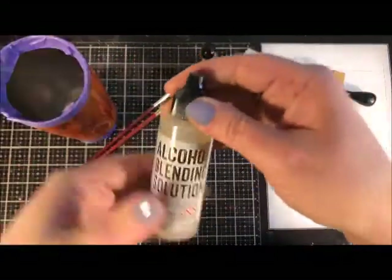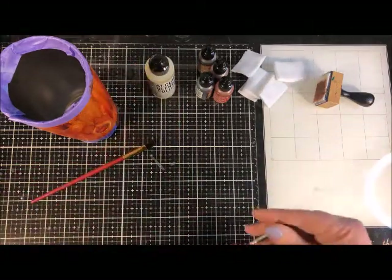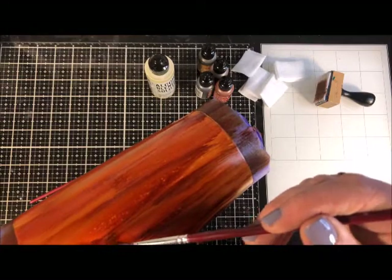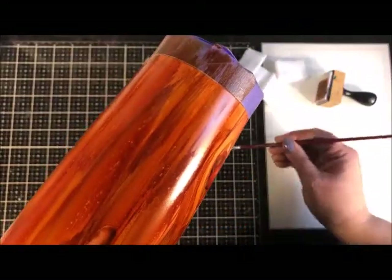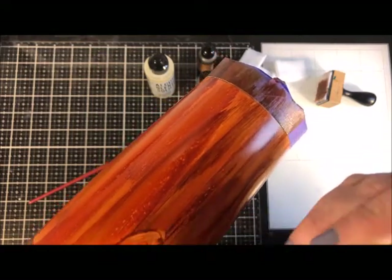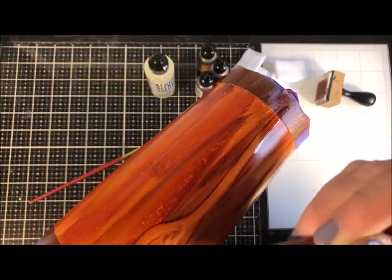To make a knot in the wood, this is where the alcohol blending solution comes in. I'm working on a glass mat as a palette - if you don't have one, use a disposable craft cup or paint palette. Squeeze a little blending solution onto the mat, soak up some with a paintbrush, and paint an oblong circle in whatever size you want the center of your knot to be. Go back for more blending solution and paint just outside that, making it larger - sort of an oblong circle or oval. The blending solution takes away some of the alcohol ink color you laid down.